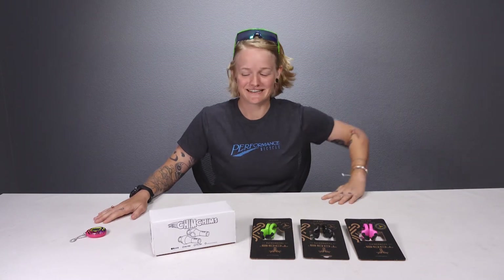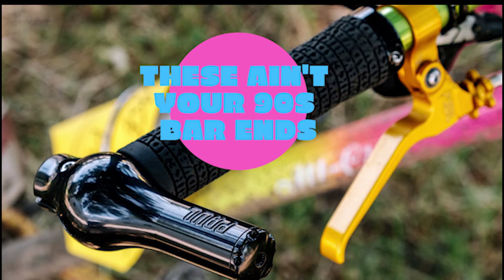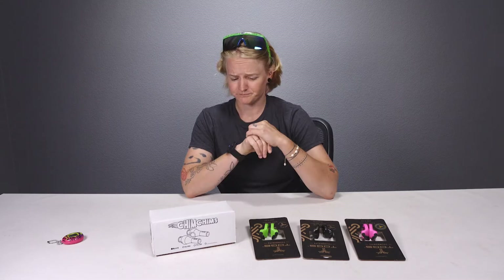Sorry, I was just playing with my Tamagotchi. If you haven't noticed, the 90s are back in a big way, and it's not just ugly fashions and weird nanopets that are making a comeback — we're also seeing a return to the use of bar ends.